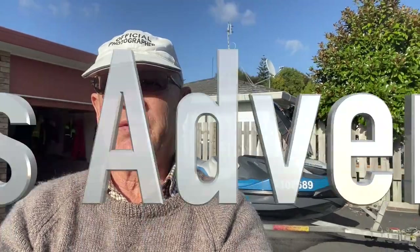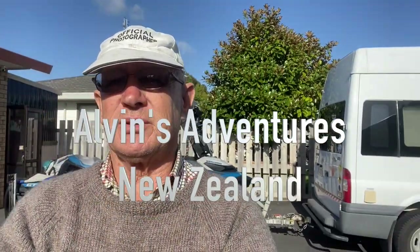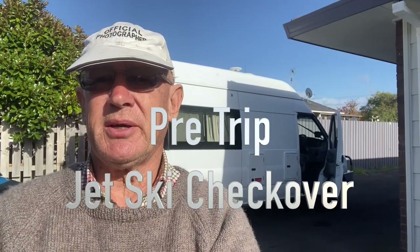Good morning everyone, Alvin Olsen again. Well today I'm preparing the jet ski behind me there for an upcoming trip next week up to the Bay of Islands.